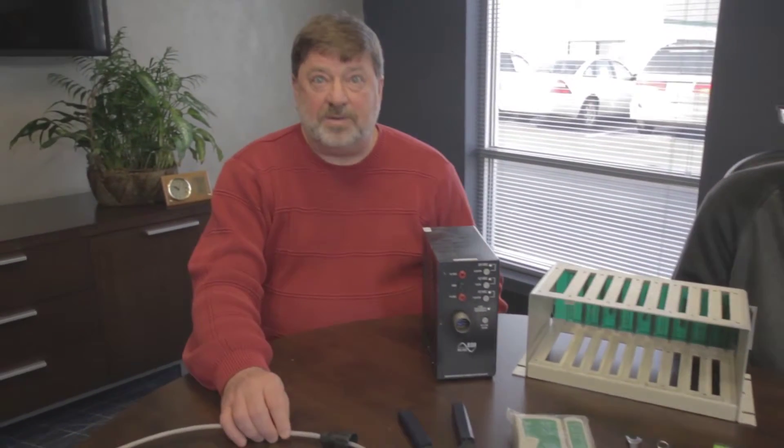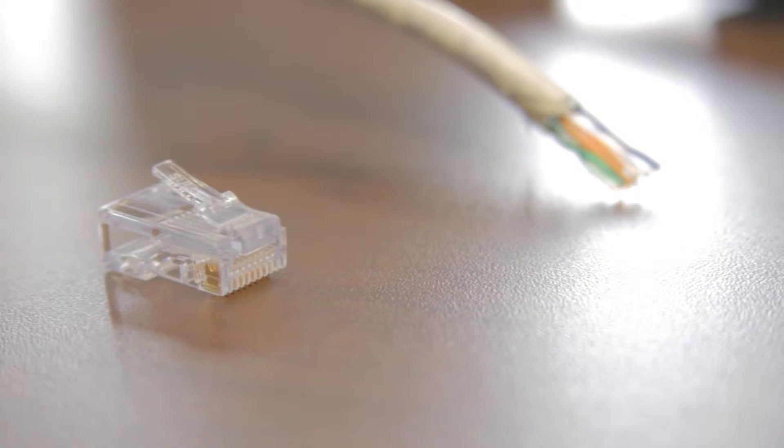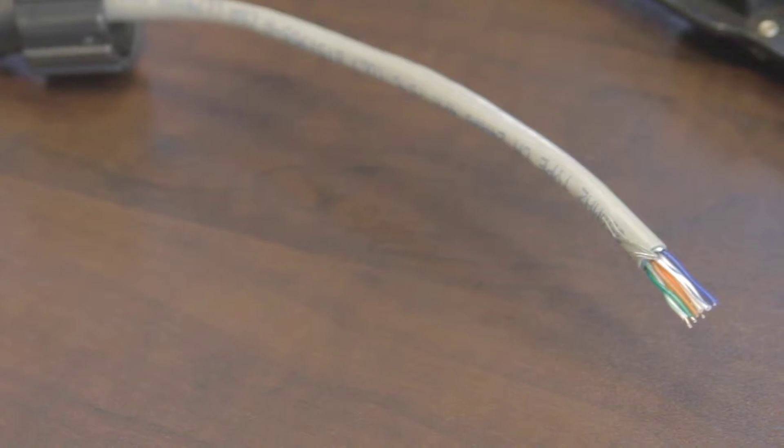You'll also need enough Ethernet cable for the installation. Different Ethernet connectors all work just fine. The Ethernet cable is normally a direct burial UV protected cable and all the contractors will have that.